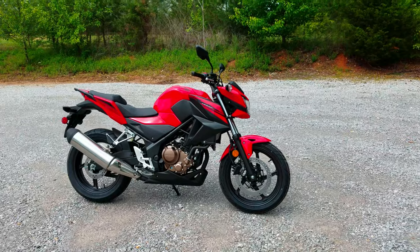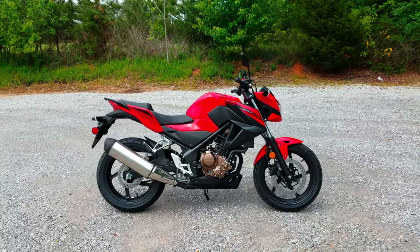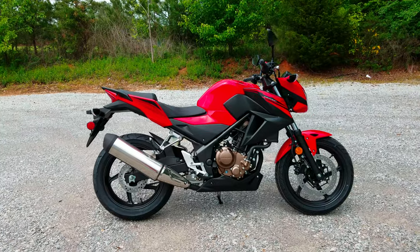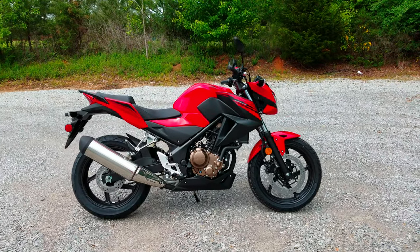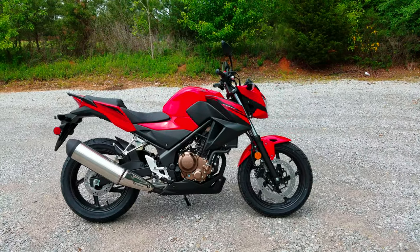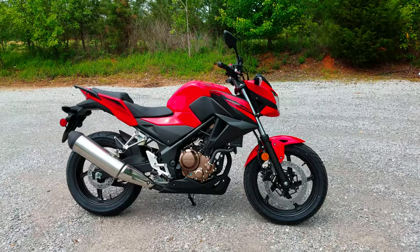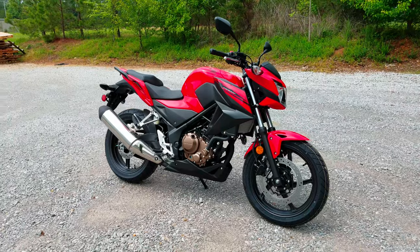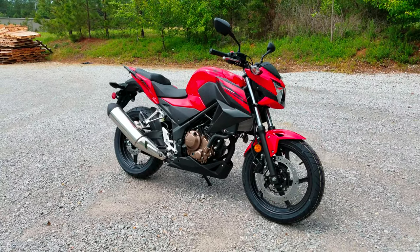If you guys want even more detailed specs, whether it's stripped down to the frame and everything like that, click on over to hondaprokevin.com — there's a link in the description below. Thanks as always for watching the video, guys, and if you would, slap that like button. It helps get my videos up near the top. I appreciate it, guys.